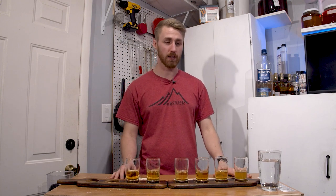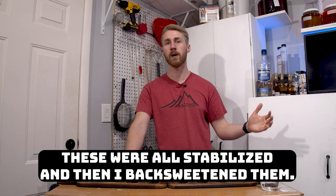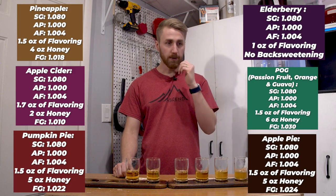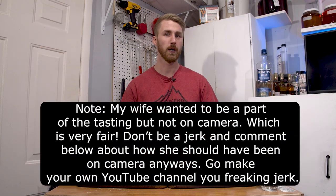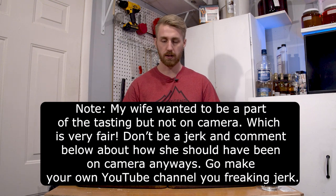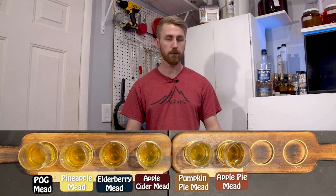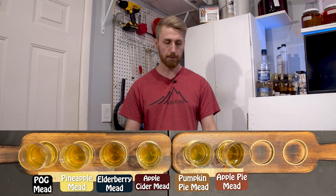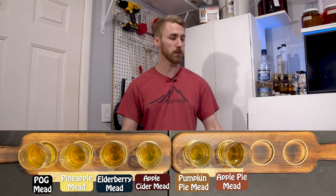Here we are for the tasting portion. I need to give some backstory of what happened. After I put the flavorings in, these did referment some, so I had to stabilize them. Once they stopped fermenting, I racked them over again and then back-sweetened each one with a specific amount of honey — you'll see the amounts on screen. We have two flight boards; one is in front of my wife, who's here to help with the tasting and give her opinion on whether these taste true to what's in front of us. From left to right we have the POG mead (Passion Orange Guava), the Pineapple Mead, Elderberry, Apple Cider, Pumpkin Pie, and Apple Pie. We're going to start from the left.